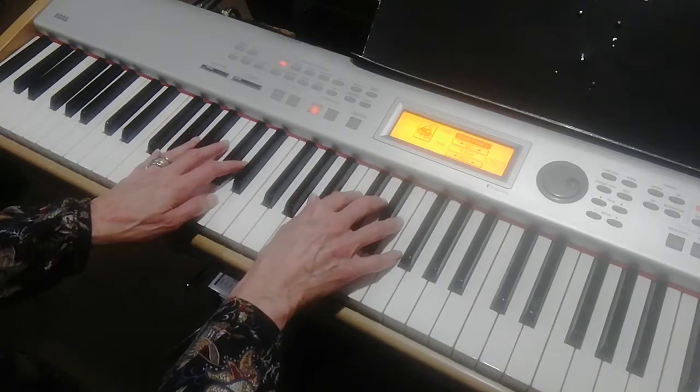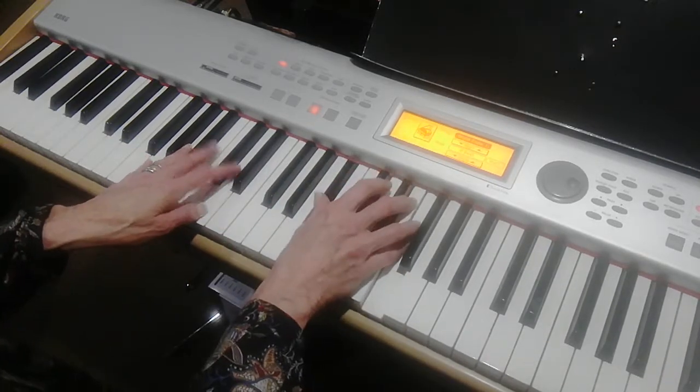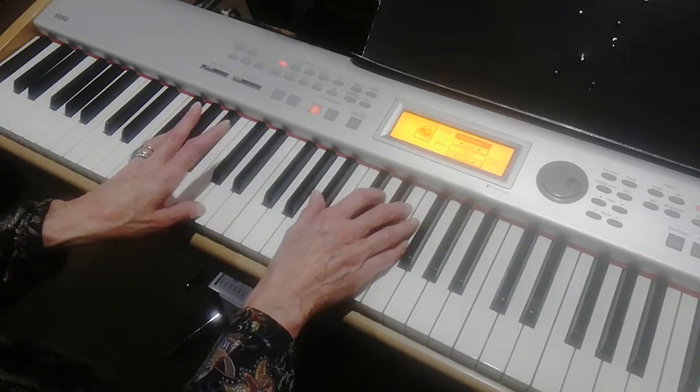Or you can just hit the open B-flat chord in the right hand, and the left hand hit G, open G chord.